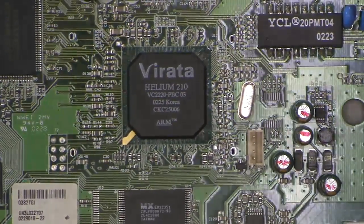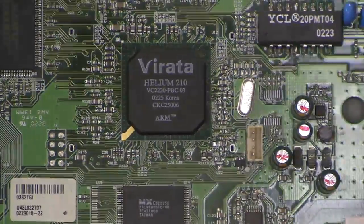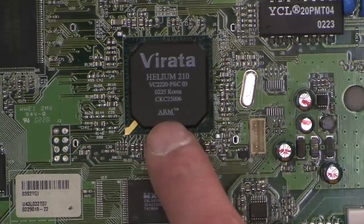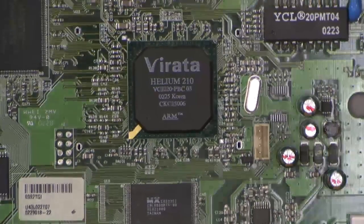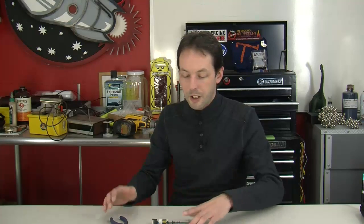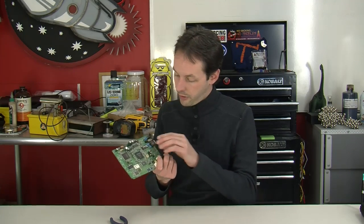Here's the chip hidden under there - it's a big Virata Helium 210 chip. I can see 'ARM' on it - that tells me this is a little computer chip, probably an ARM processor. This board is probably a very simple computer that runs some flavor of embedded Linux or another embedded software system. You'd be amazed how many VCRs and microwaves and DVD players actually run a very tight compact version of embedded Linux.